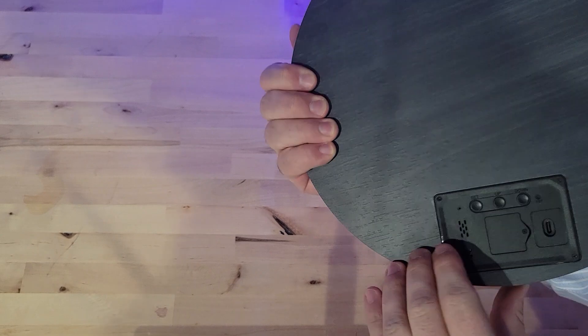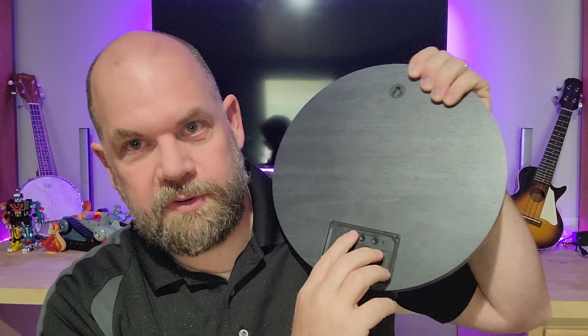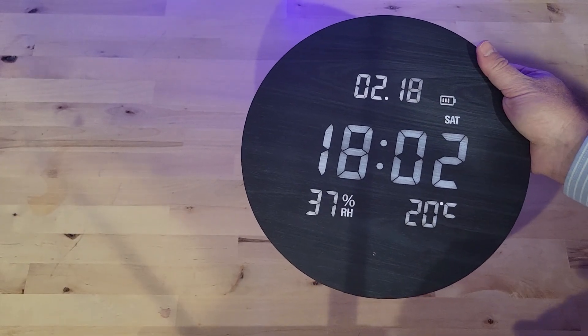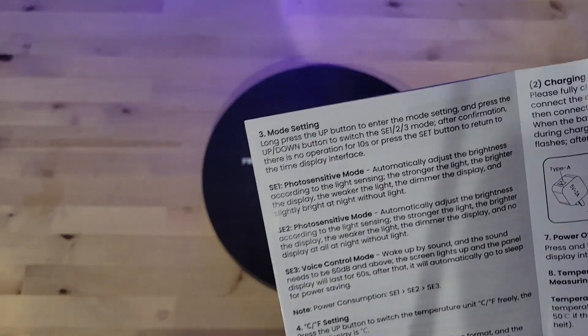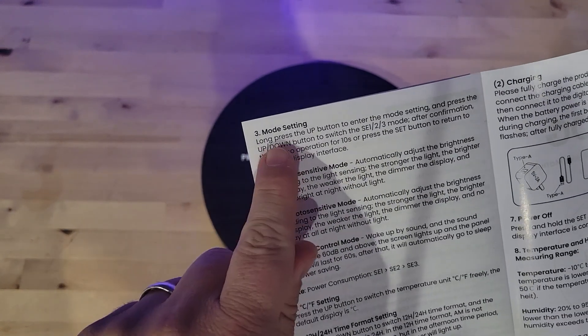It's a sturdy piece of wood but still light, which is great. On the back there are just three buttons for settings: a set, an up, and a down. To change from Fahrenheit to Celsius you just do a long press on one of them. It comes with an instruction manual so it was really easy to set up. You can change Fahrenheit to Celsius, 12-hour to 24-hour, set the date, and you're good to go.